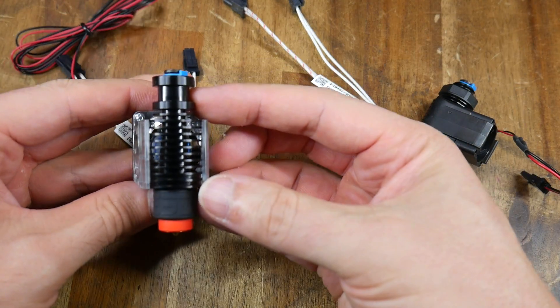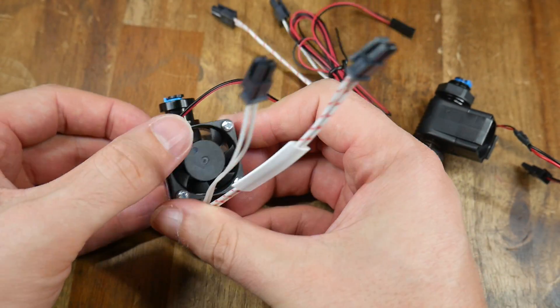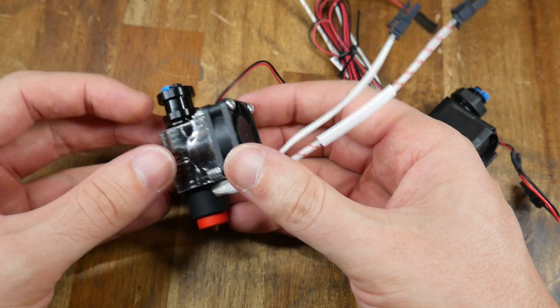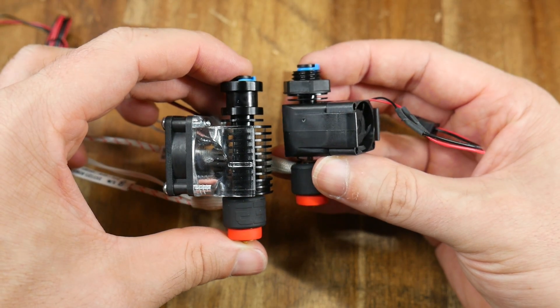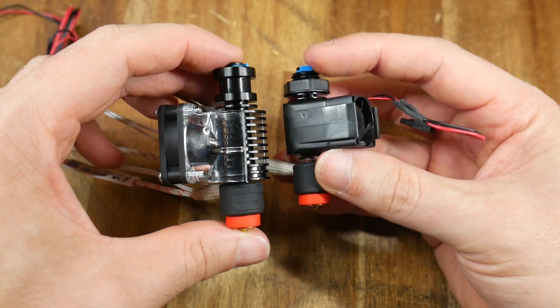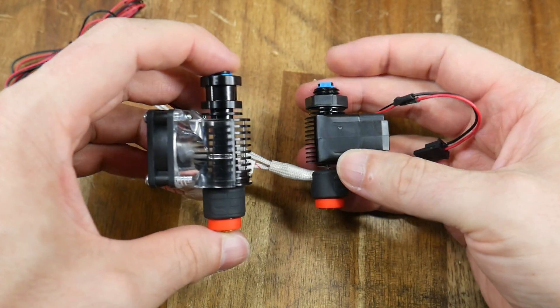On the left we have the Revo 6, which is designed to be a straight replacement for the older V6, featuring a groove mount at the top. On the right we have the Revo Micro, which is designed to be smaller and lighter, intended for custom installations where weight saving was the absolute priority, right down to the heatsink cooling fan.